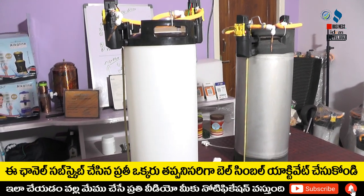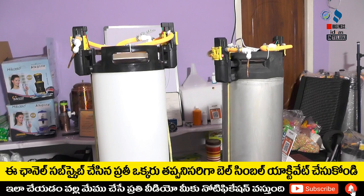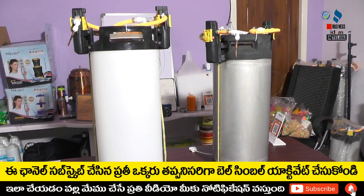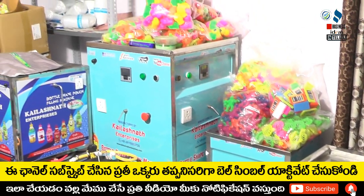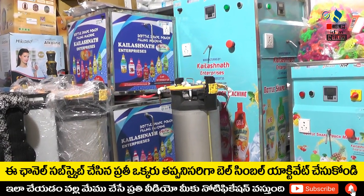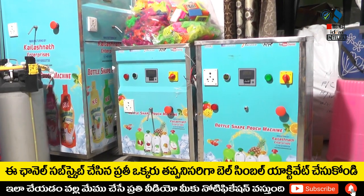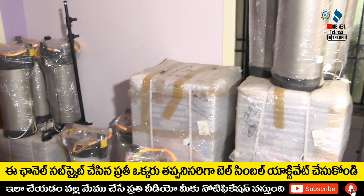These two are manual machines. Next, we have many models - this semi-automatic machine. The semi-automatic is just a timer; we set the timer for 50 ml and 100 ml. We will provide training for the timer setting.